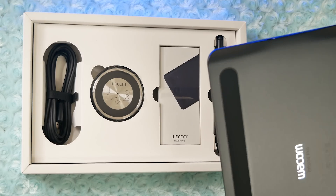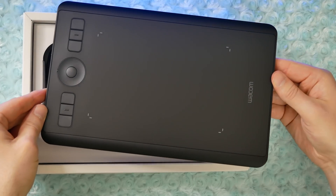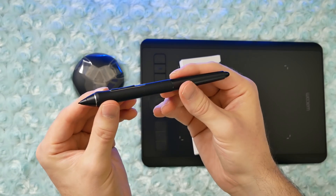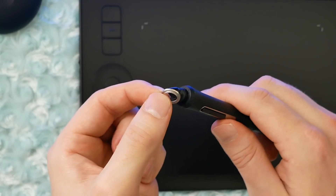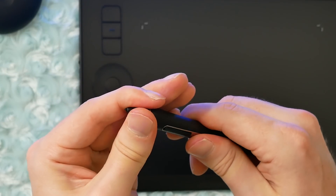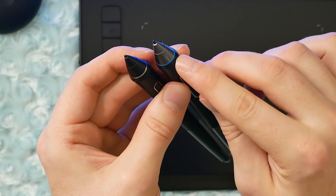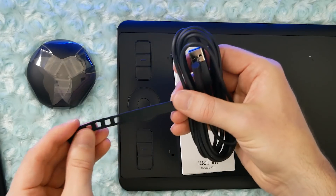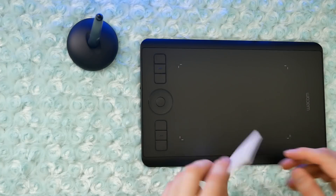Now I'll show you some of the accessories that come included with the tablet and some optional accessories you can purchase separately. Included with the Intuos Pro Small: the tablet, the Wacom Pro Pen 2, the pen stand with six standard nibs and four felt nibs. Oddly enough, the color rings you can use to customize your pen were not included with the Intuos Pro Small — they do come with the medium, large, and some Cintiqs. There's also a PVC-free USB cable with USB-A on one end and USB-C on the other, plus Quick Start instructions and warranty information.